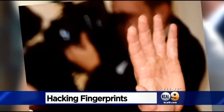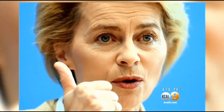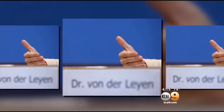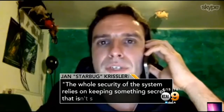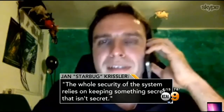Photos with clear views of hands and fingers can now be used to recreate a fingerprint. Jan Chrysler, known to hackers as Starbug, did just that. He says these pictures of the German defense minister were taken with a standard camera from about 10 feet away. Starbug says he was then able to zero in on her fingerprints and reproduce them using readily available software. The whole security of the system relies on keeping something secret that isn't secret.